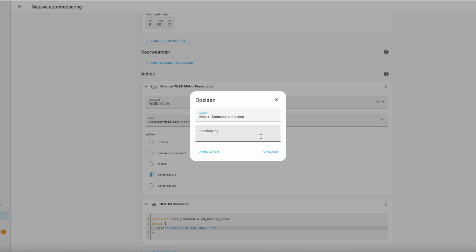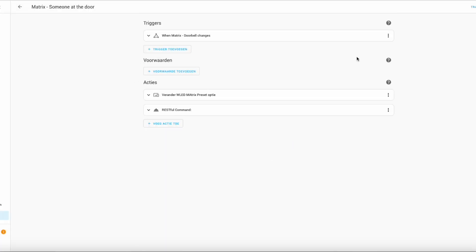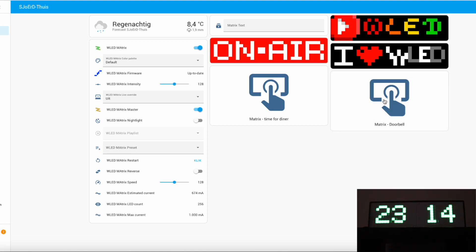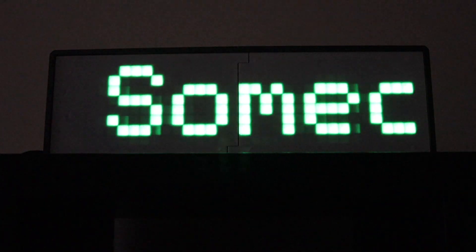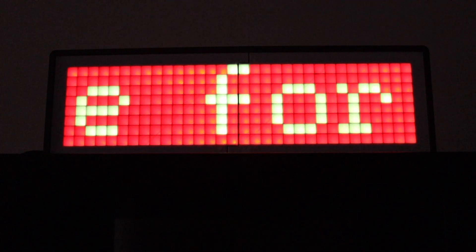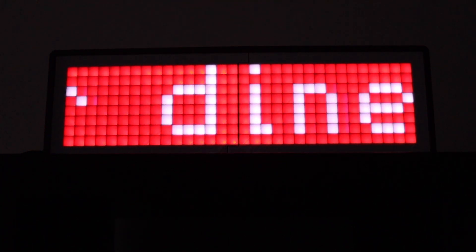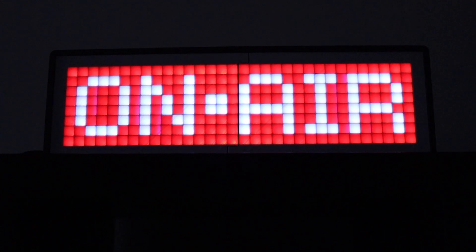Oh, I made a typo. Now we're gonna test the button — it changes from 'time for dinner' to 'someone at the door'. This is the button time for dinner. And now we're gonna test the pixel art buttons.